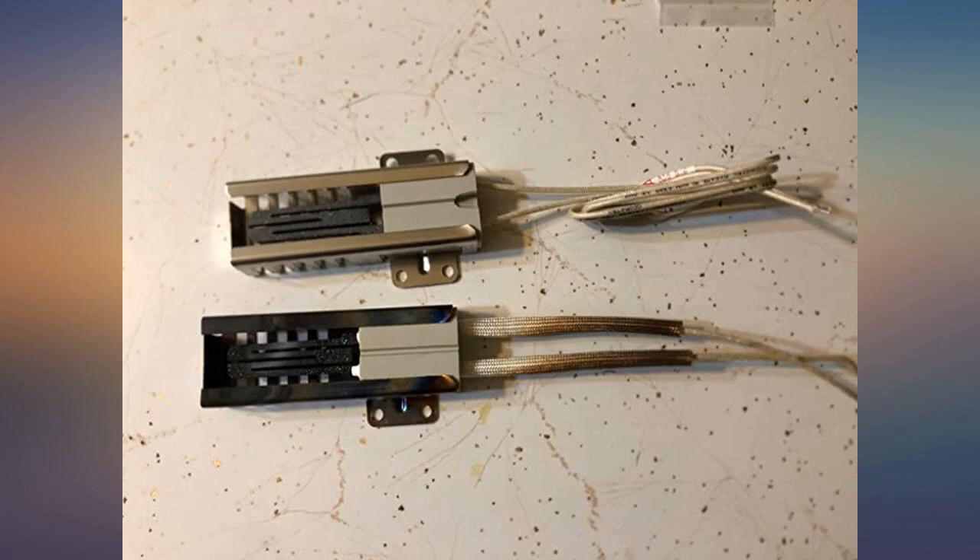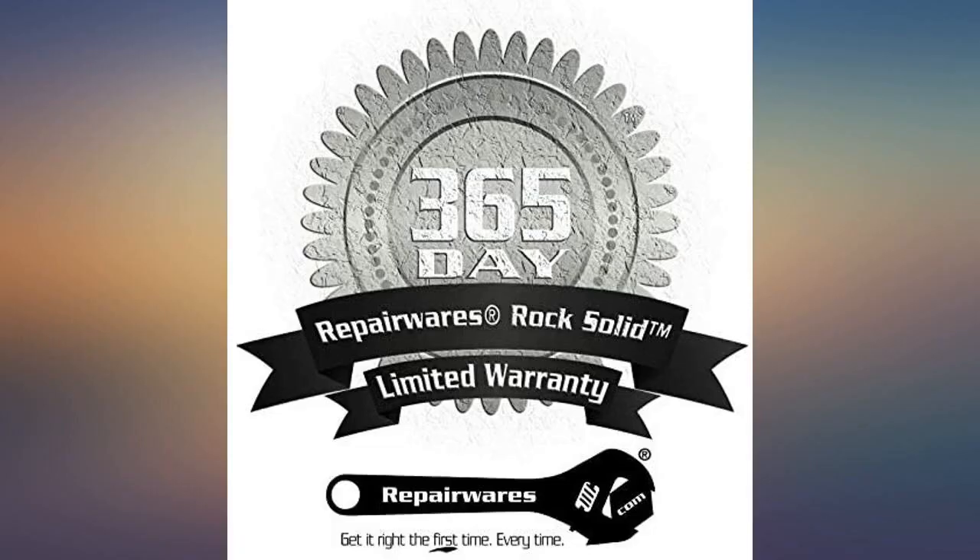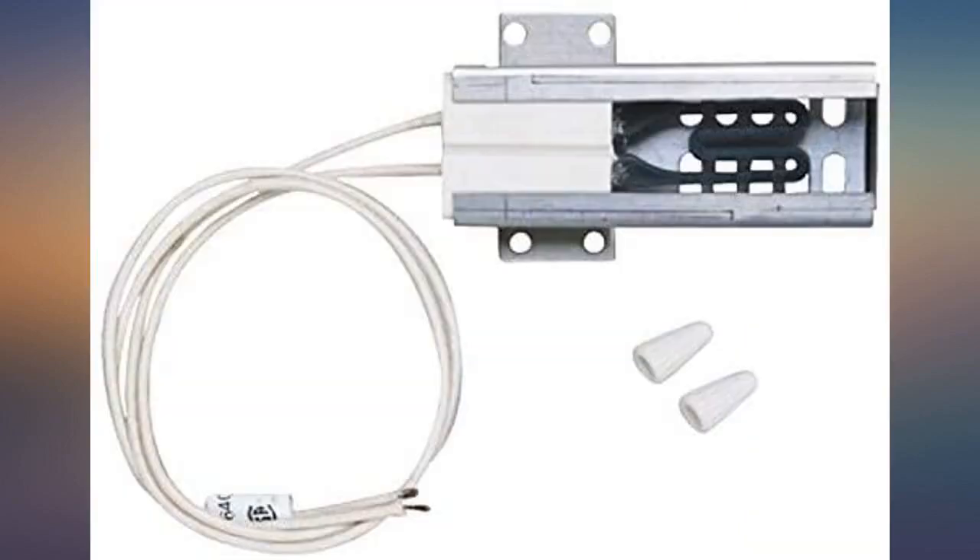I just had to get a few new self-tapping sheet metal screws from the hardware store, maybe 10 millimeters. I'm sure it saved me a couple hundred dollars on a service call, or zero dollars for a new oven. This was reasonably easy to install in my Whirlpool range.